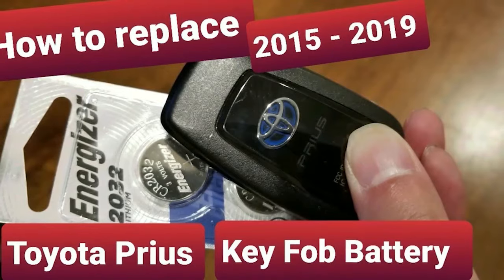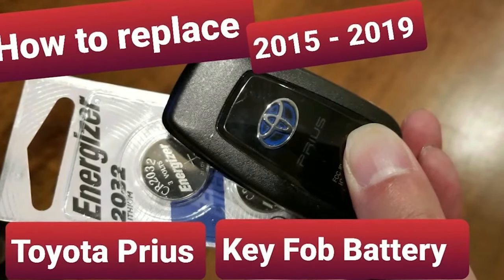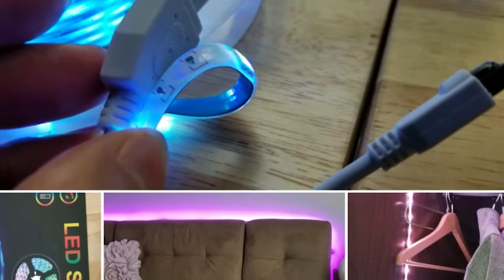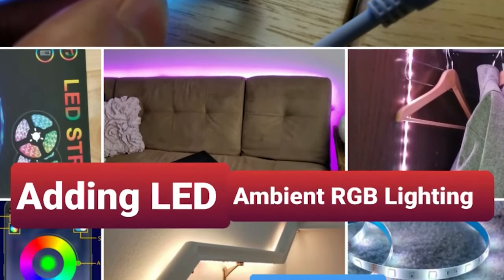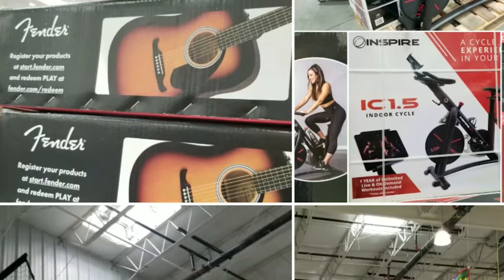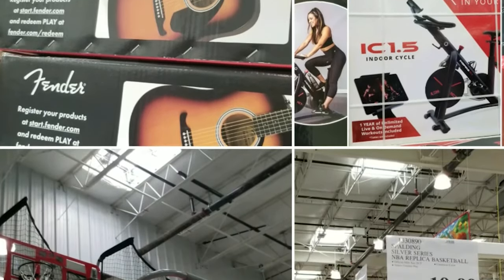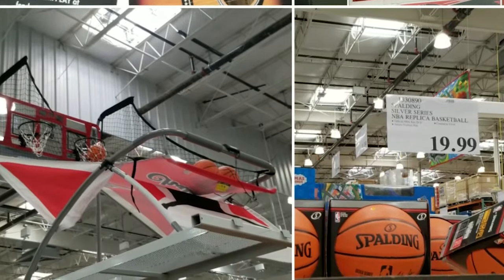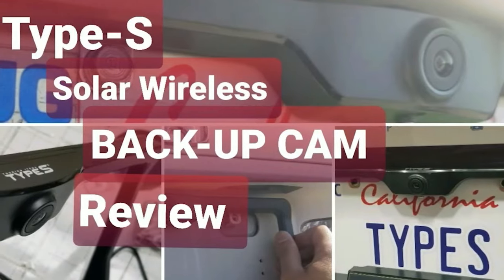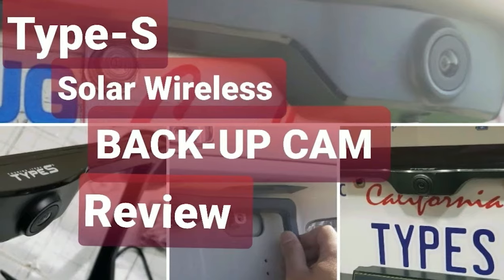Stay tuned for more videos, and check out the other videos on the StonyW channel — like DIYs on how to replace your key fob batteries, or fun projects like adding LED lights to your car or your house. Or Costco finds — I go there pretty much every few days, so if there are any fun deals, I usually post it, along with reviews of products I get at Costco, Amazon, or wherever.